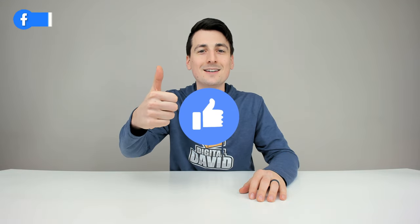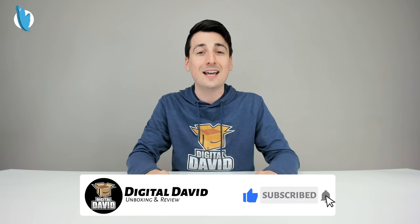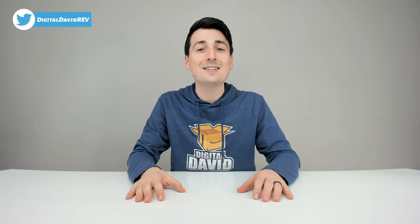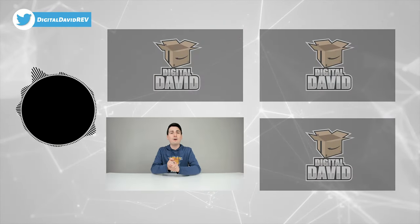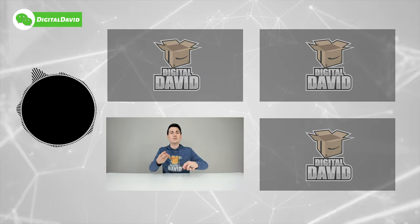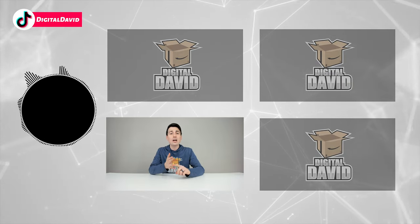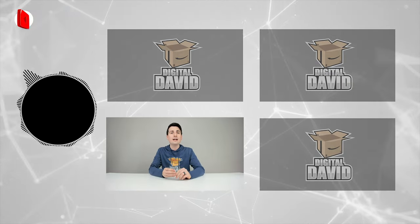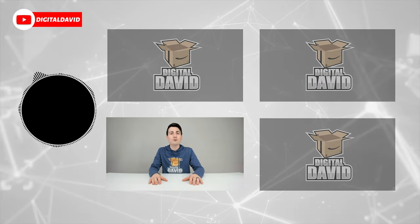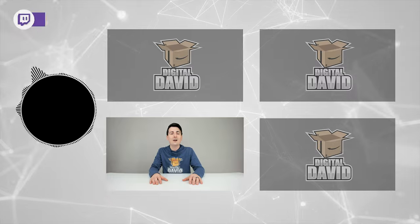We're really grateful and thankful for all of your support. Can you go ahead and hit that like button and subscribe to our channel? We have new content coming out daily and we don't want you to miss anything. Give us a follow online — Facebook, Twitter, Instagram, Twitch, TikTok, Discord — you can message us on WeChat, check out our website, and join our free newsletter. Thank you guys so much for being here, don't forget new content daily, and we can't wait to see you in our next video.